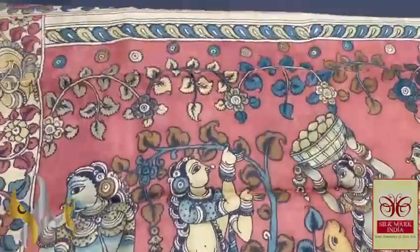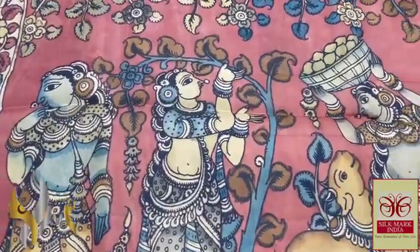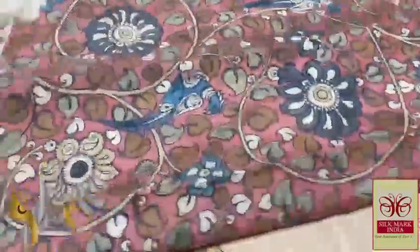You can see the beautiful details of the work. Very traditional work, monolithic. You can see the sculpture design with the cow. Beautiful ladies with a floral pattern as well. Both sides we have border given.